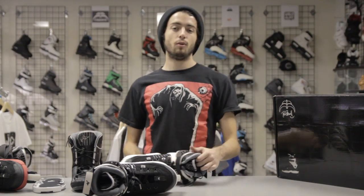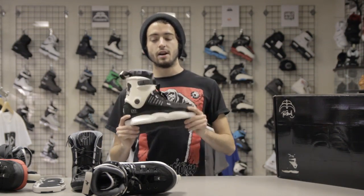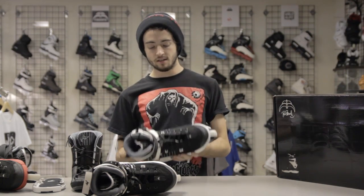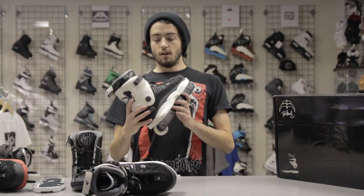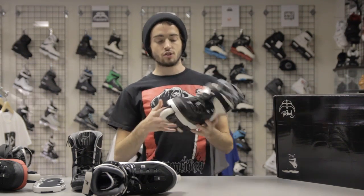Yo! Hurt from Roller Warehouse here to show you the brand new Razor Drape Pal 2s. Just got these in today — super excited about this skate, fresh off the FedEx truck.